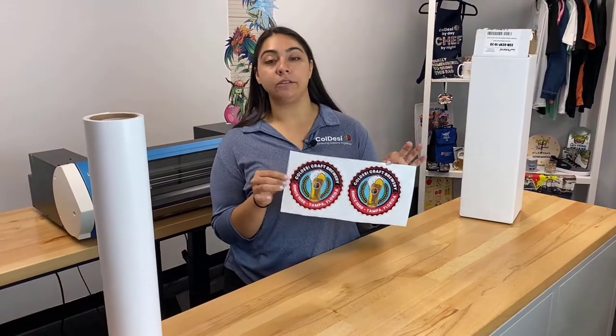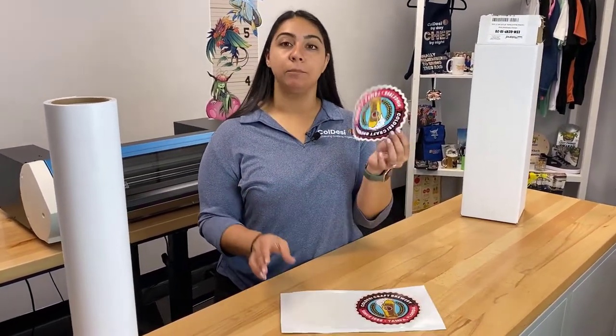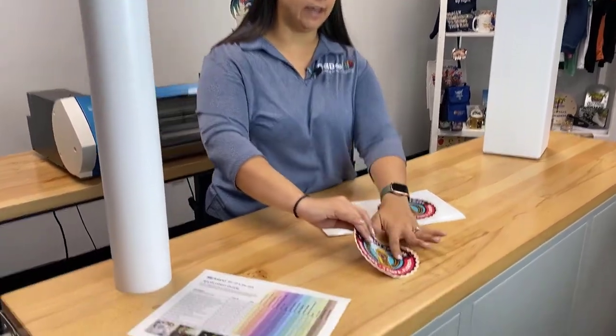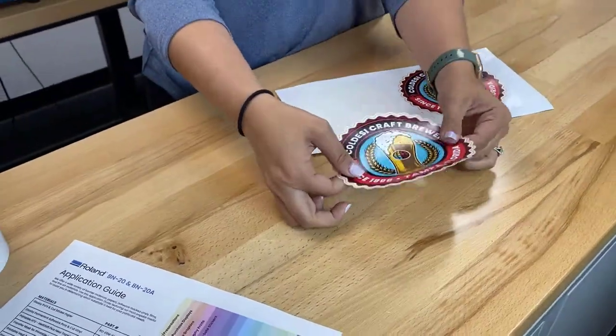I have an example of an already printed design on the glossy print and cut sticker paper to show you what it's like. This is very similar to the paper stickers you'd get as a kid — put them on notebooks or your laptop. It is a very adhesive sticker. It's water and scratch resistant, so it works for outdoor applications, but because of the stickiness, if you go to take it off you're going to get residue and probably need some Goo Gone. If I lightly stick it on this wood table, it's very tough to take off — we'd likely have paper left on the table.